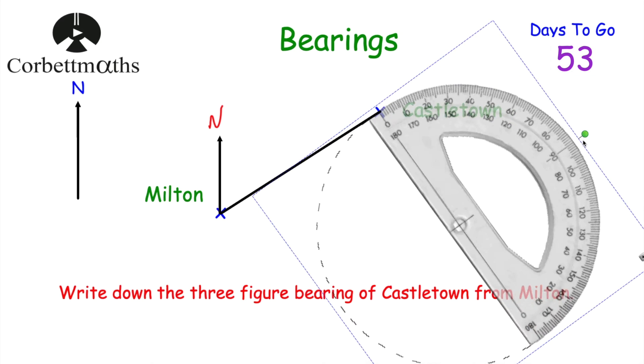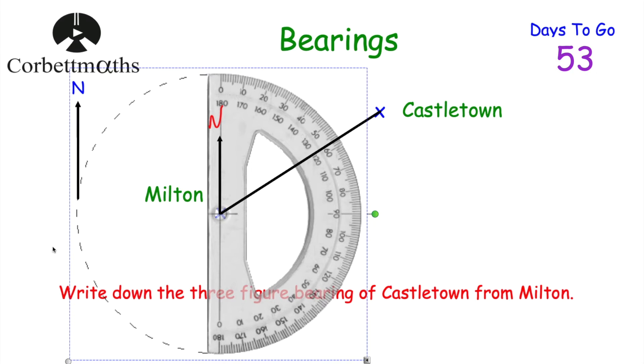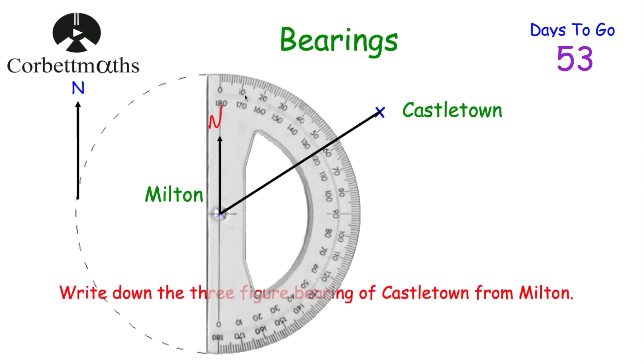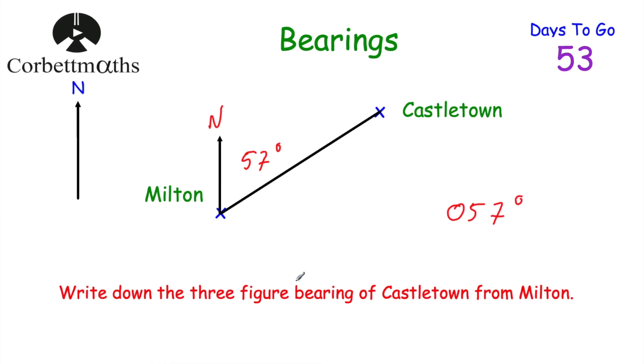I prefer a 360-degree protractor but I only have a 180-degree one here, so I'll use this. Place the cross of the protractor on Milton with the north line along the zero line. Now measure the angle clockwise from the north line around to the line joining the towns. Going around: 10, 20, 30, 40, 50, 55, 56, 57 — that's a 57-degree angle. Because bearings must have three figures and 57 is less than 100, we put a zero in front, giving us 057 degrees.